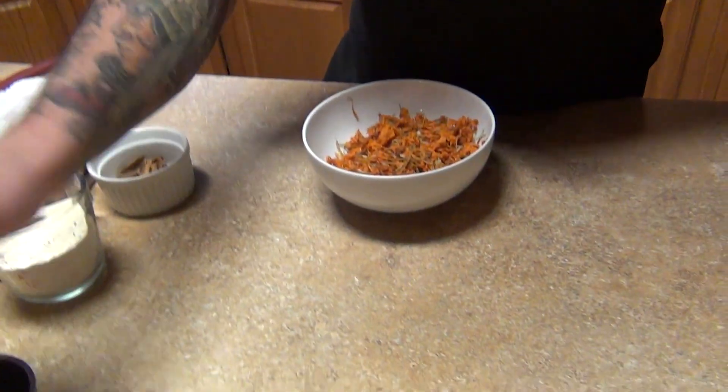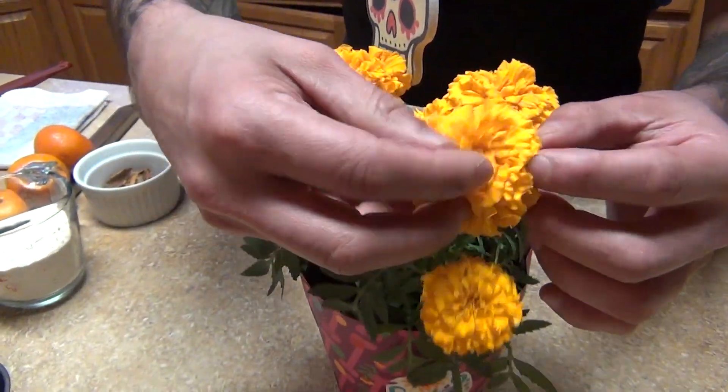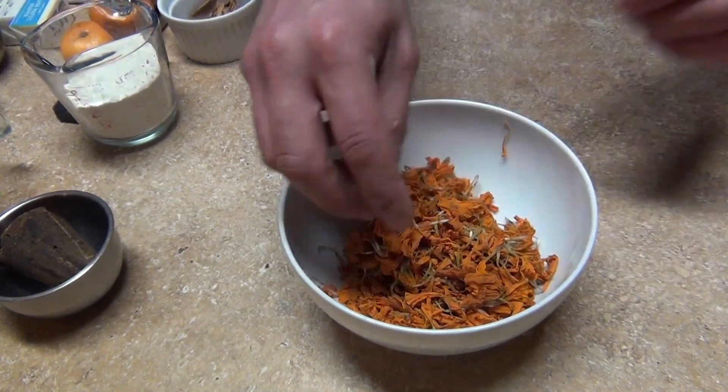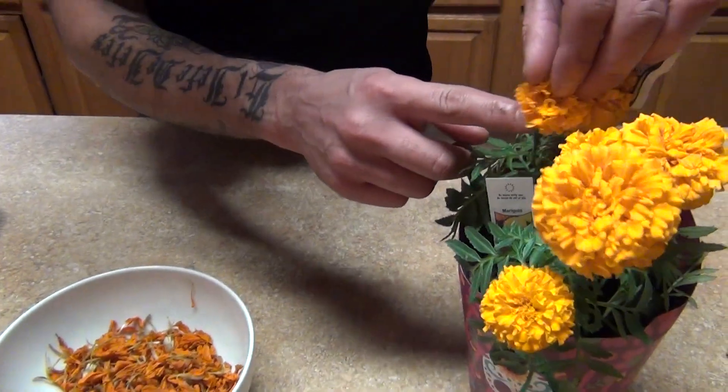Welcome back to my channel. Today we're going to make an atole de Día de Muertos, or cempasúchil atole, with a mandarin. For this atole, we're going to need the marigold flower — just the petals. I got about four or five bulbs here, and you're just going to use the petals. We don't want the green part, just the petals.